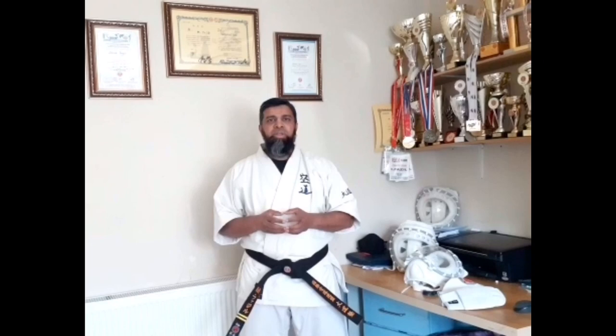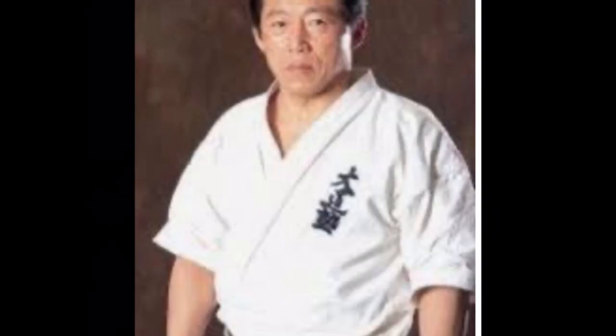Kudo is a modern mixed martial art created in Japan by Grandmaster Azuma Takashi in 1981. Kudo is a full contact sport combining striking, throws, takedowns, submissions, and many more.